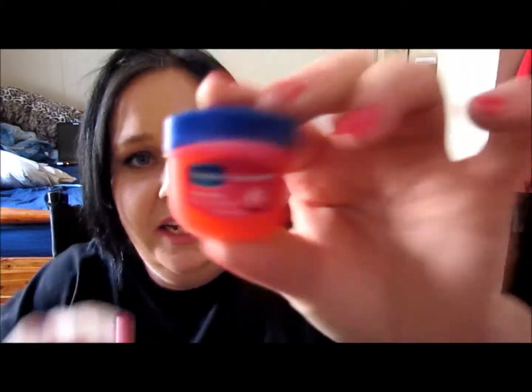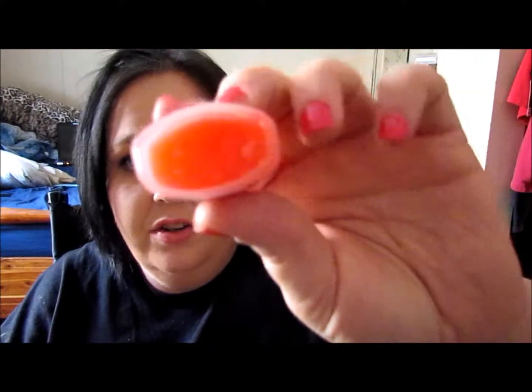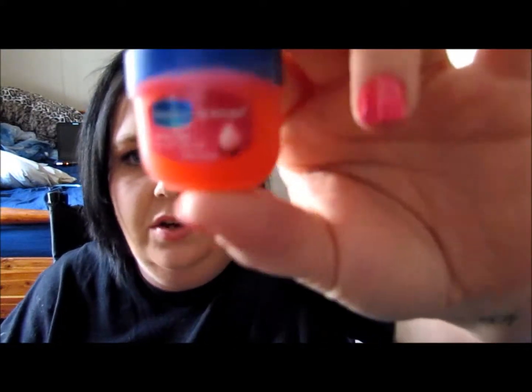Then these itty bitty little lip things — this one is in Rosy Lips. The Vaseline Lip Therapy. I love this. I was always skeptical to try it — I was like, what's the difference between it and regular Vaseline? Girl, this will hydrate your lips like nobody's business. And they're like a dollar or something, so it's worth it. And I bought like four of these. Shh, don't tell nobody. I love them.